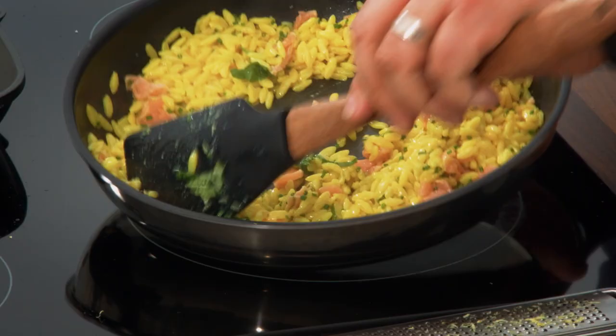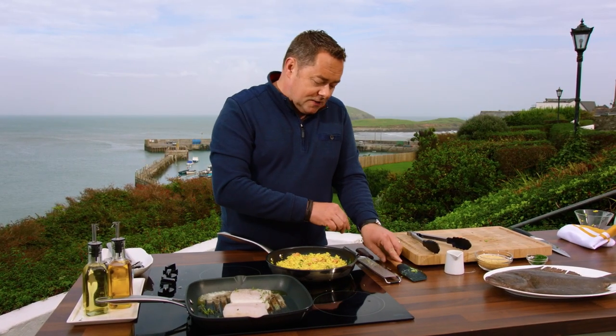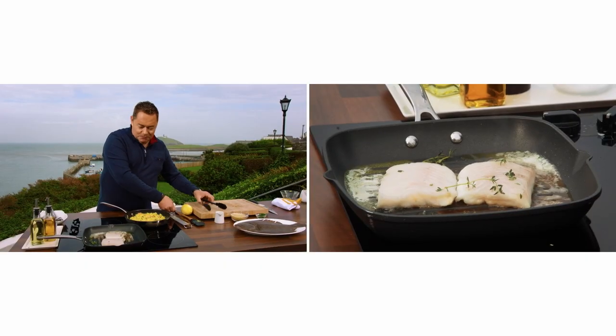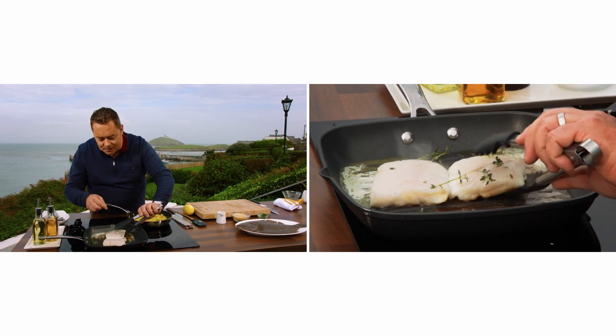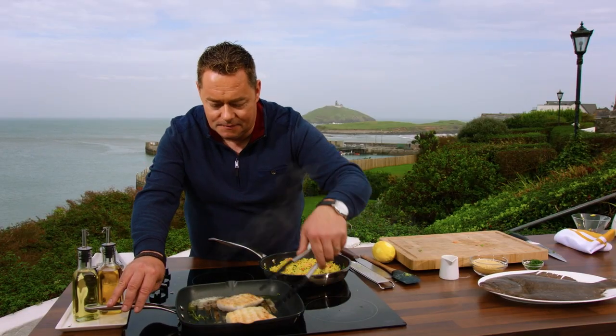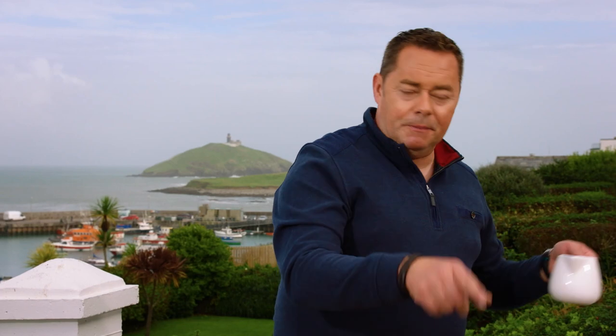It's the turmeric — or you can use saffron, though saffron is a bit more expensive — that gives it that beautiful vibrant colour. Now, one thing we don't want is fish that dries out, and what stops that is a little bit of fish stock. With the bones from the brill, put them in a pan and cover with some water.